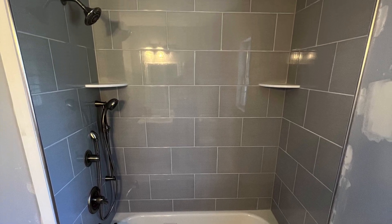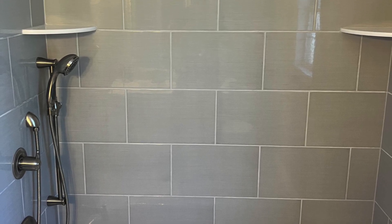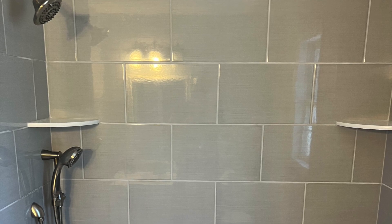That's what it looks like all done — two corner shelves, nice plumbing work, handheld shower, and so on. Now I'm going to share what you're probably all here for: what would this take and what was the investment?